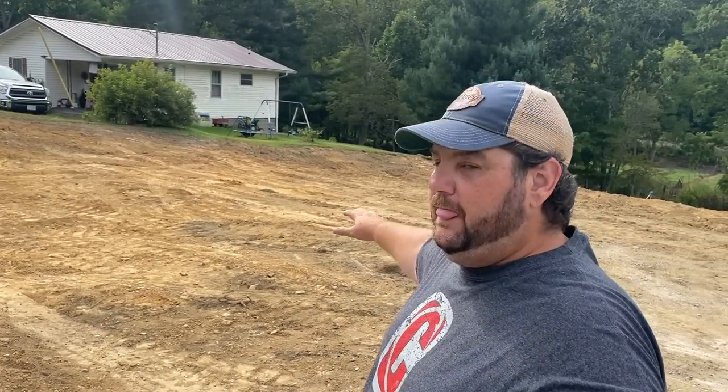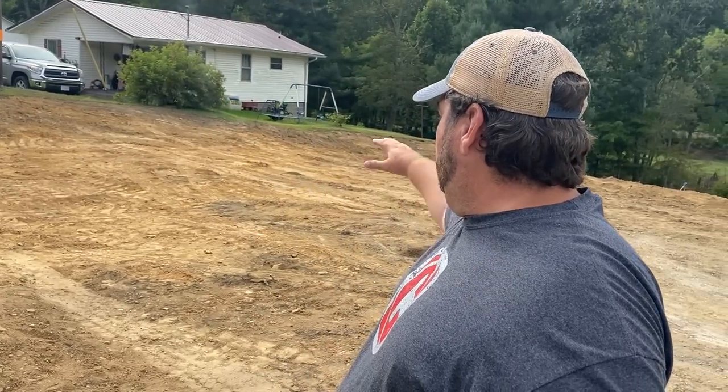Alright guys, so you've seen the house getting torn down. I just want to give you a little update before we get into an unboxing. I'm going to show you some of my fall baits, tell you what I plan on doing with them and how I plan on using them. Now we're waiting for them to dig the footers, pour the footers, and begin putting the house on top of them. This is where my carport is going to be — I'm going to put a carport out here to be able to put my boat.